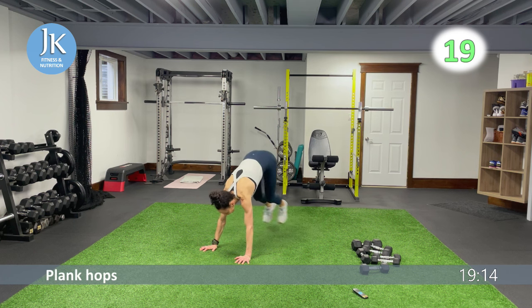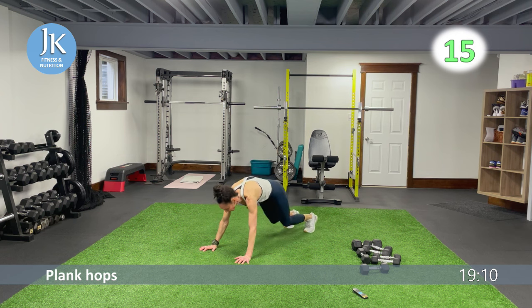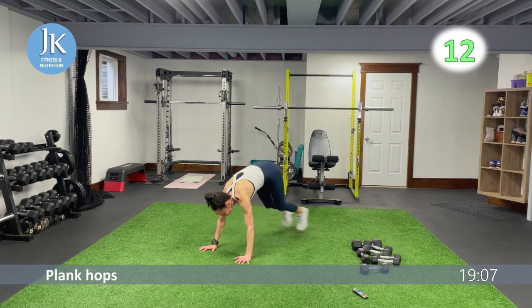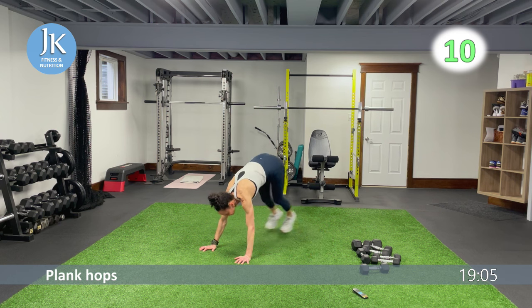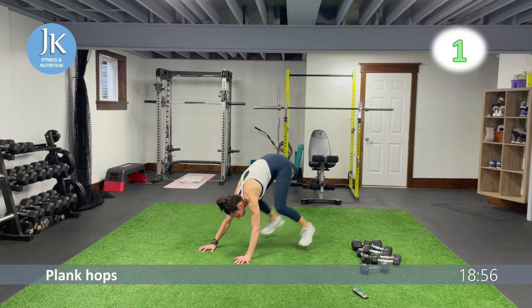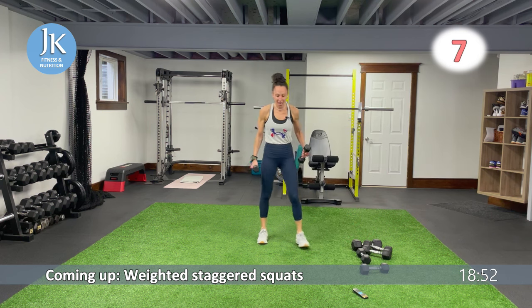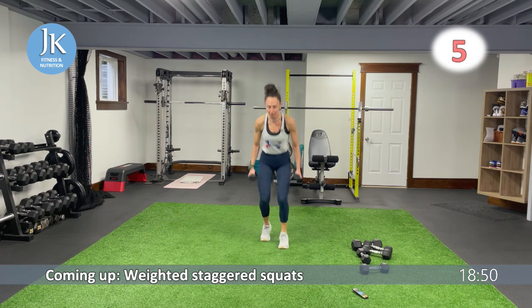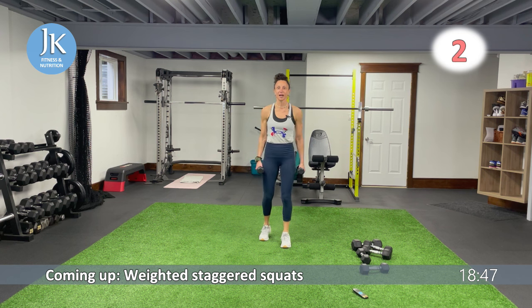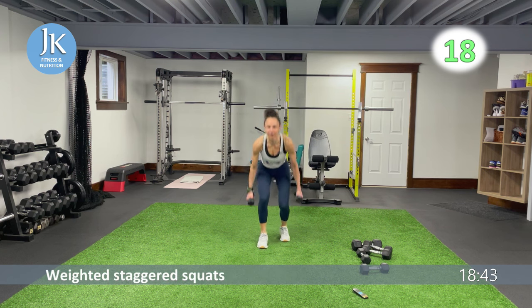We have some staggered squats — I'm going lighter because I'm doing a plyometric movement. If you want to go heavier and skip the jump, that's completely up to you. Staggered squat: your back toe is in line with the heel of that front foot. I'll be jumping up — if not, just step it out.